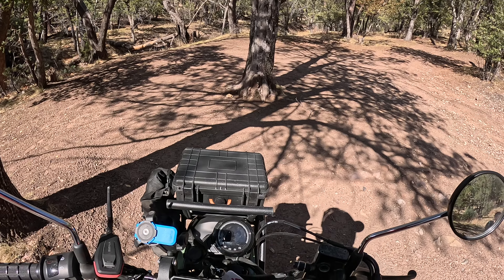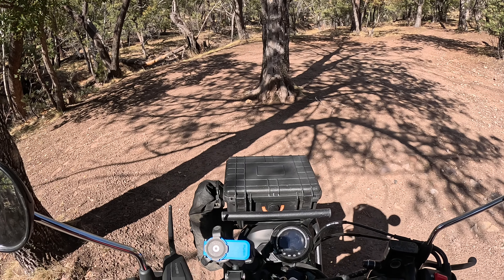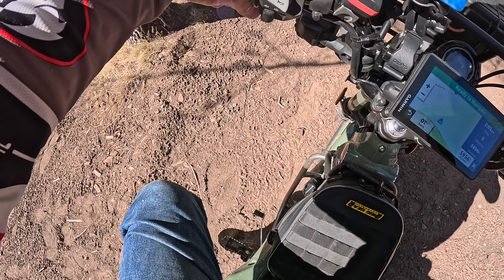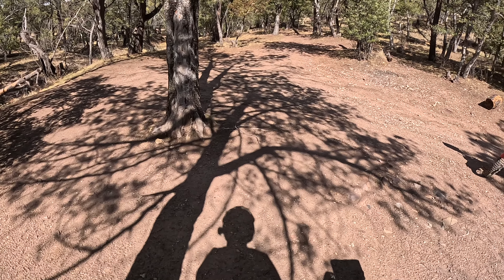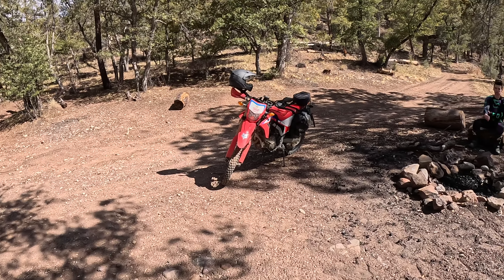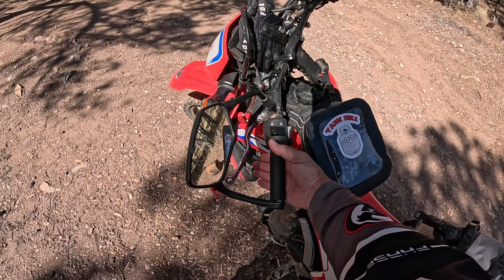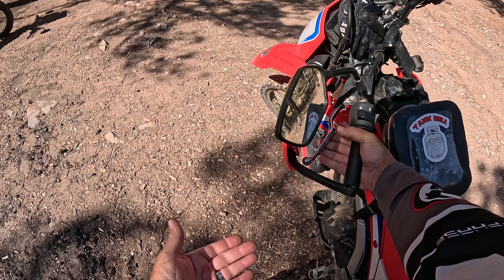It doesn't have a centrifugal clutch, but it actually has what they call an automatic clutch — but it's actually a manual clutch. To tell you the difference, this bike here, the 300L, has a manual clutch. In order to put it in gear, you pull in the gear shift, pull it into gear, lay on the clutch, it takes off.